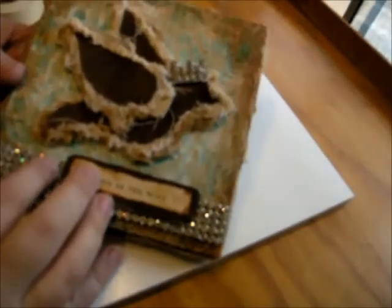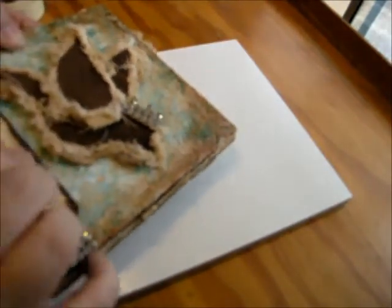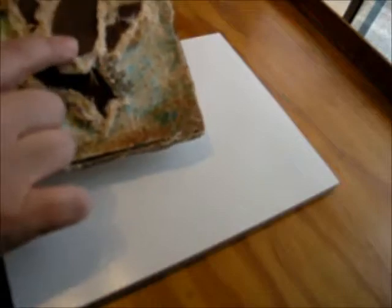Our first step in creating a background with texture is to start with a board. You can use a board or a canvas. If you're using a small canvas it's fine, but for something quite large you may not want to use canvas because when you put the metal on it, it causes it to be a little heavy and the canvas can flop back and forth. You can also put a piece of cardboard or wood in the back of your canvas to sturdy it up.